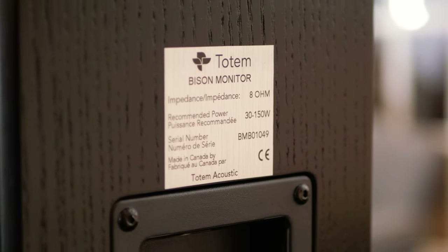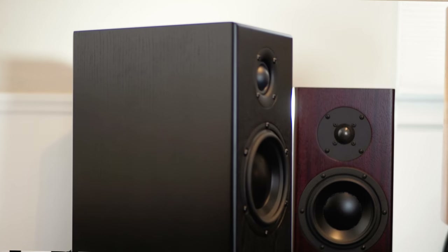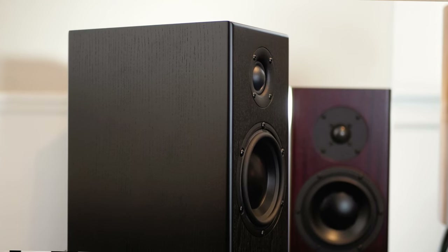Earlier today I was playing a song by 070 Shake called 'Nice to Have' — it's an electronic synthesized song, but it has a lot of punch, and these Bisons were able to keep up really well. With that type of music, it's really easy for a speaker to just sound boomy and lose its detail, but the Bisons kept up brilliantly.